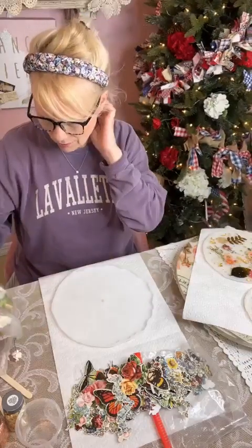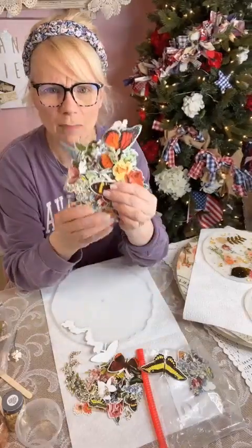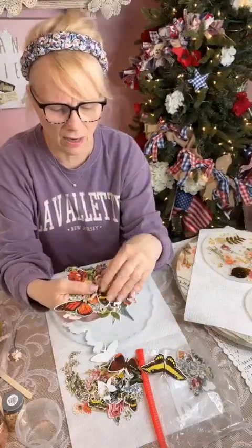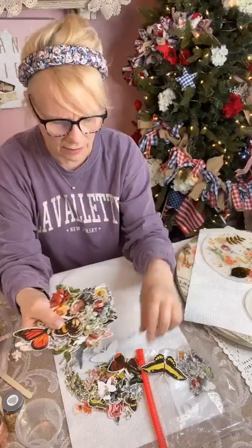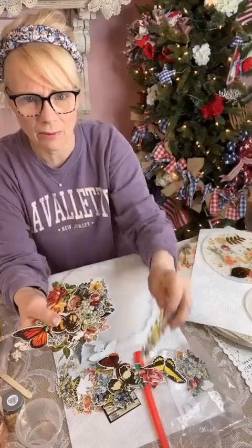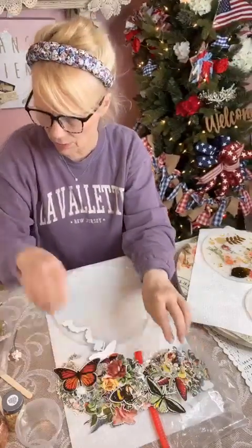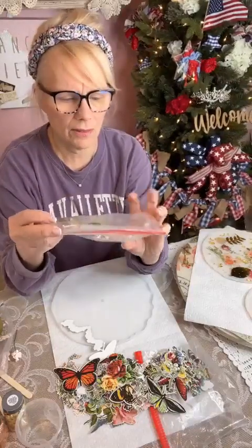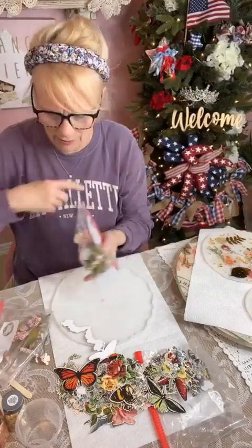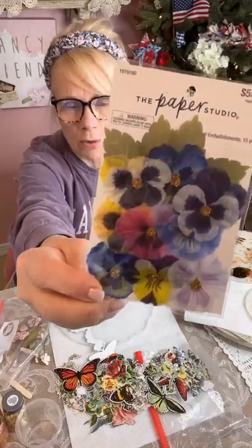Because of the flatness issue, I'm using these Tim Holtz flowers. You've seen these before — they come in a package with all different flowers and butterflies. You can find them at Hobby Lobby or Michaels. I decided to use them because they're all flat. Most of my other flowers aren't flat, and you want everything to be the same when you're doing a cake stand.